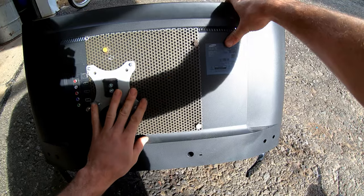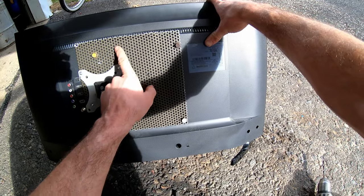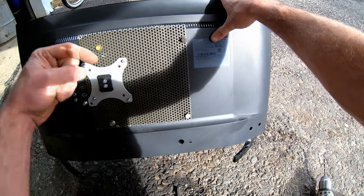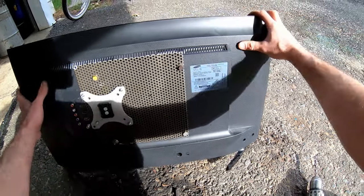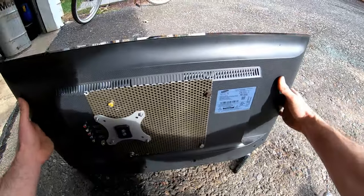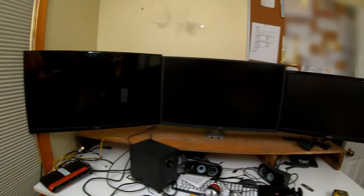Look at that — custom bracket, adapter plate. Anybody got a guess as to what this perforated aluminum is off of? Comment down below if you know. It's offset quite a bit, but this TV is featherlight so I think it should be strong enough. There we go — it's looking half decent and holds that 32-inch no problem.